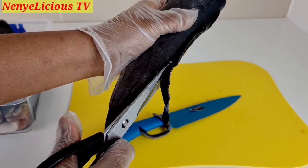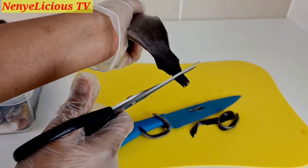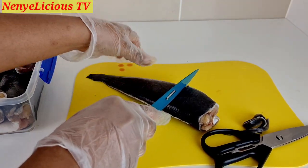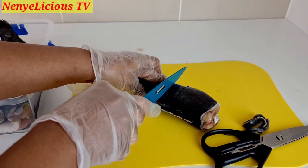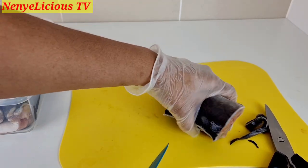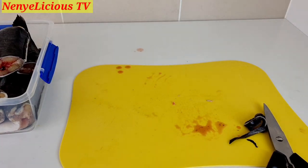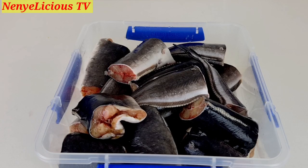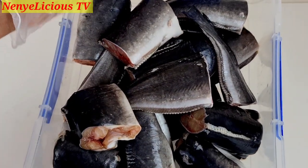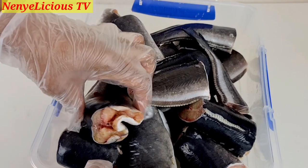I'm cutting out the fins of this catfish with kitchen scissors — you can use a knife to do that as well. I'll cut the fish to my desired sizes. I cut the catfish big so that it will not split while cooking.